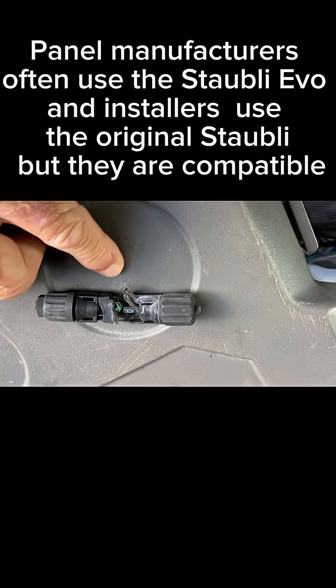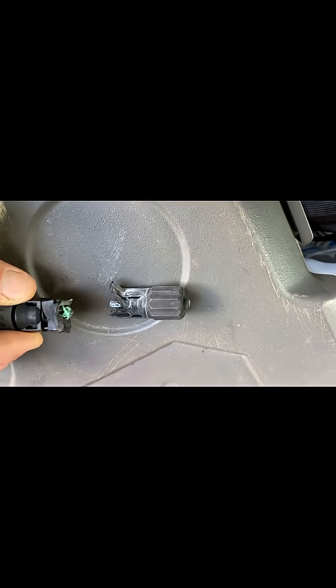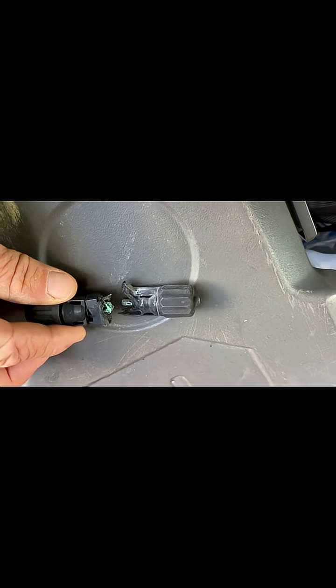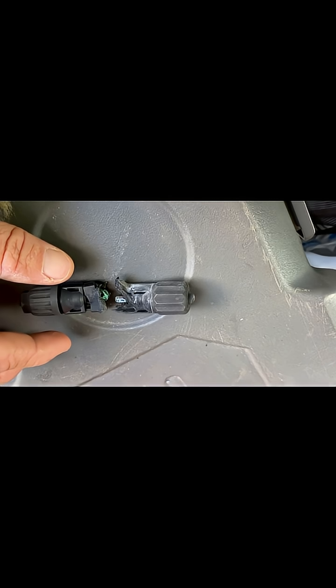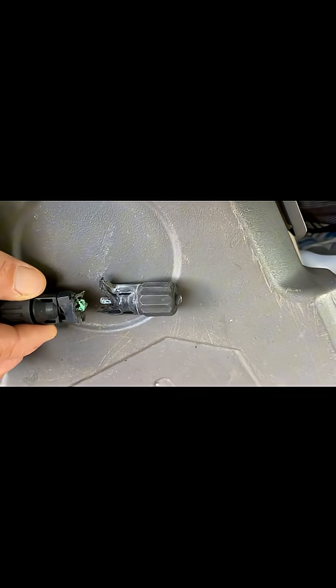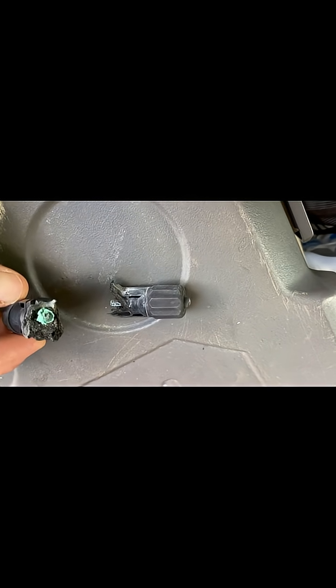But the connectors must be the same, and the reason for that is that the male part may not quite fit the female part properly, and then you'll end up with not the perfect contact surface and you'll get a bit of arcing. As we know from basic electrical knowledge, once you get arcing you get heat, and as you get heat you get more resistance, and then it just snowballs until you get this effect where it's completely burnt out.